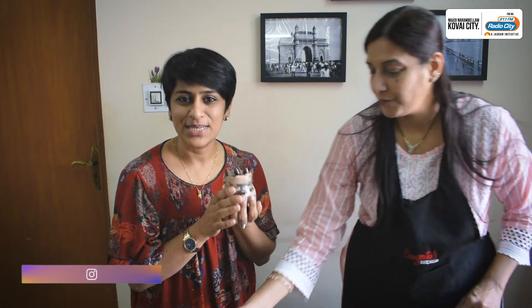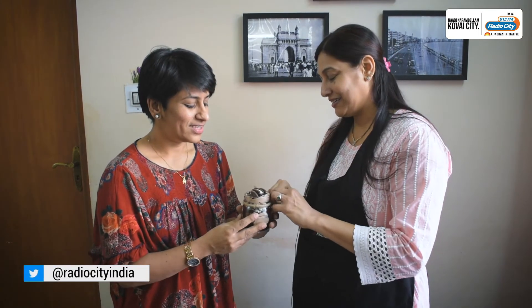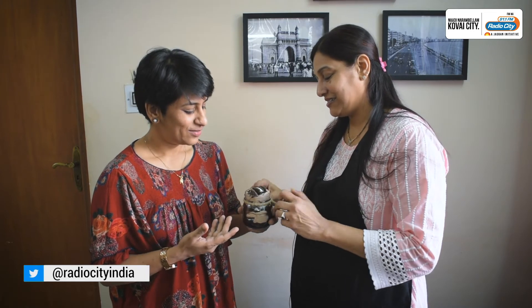How long can it stay, ma'am? Because it is only cream, there is no cake, so it stays at least 8 days. Especially made dessert in a jar — you can share it with your family. Thank you so much for joining us, ma'am. Sangeetha Jain — I'm on Facebook. With sweets, North Indian gravies, roti, chaat items — all that you can imagine. Classes not just in Coimbatore and Salem, even Chennai, Mumbai, and outside the country. So if you want to learn, follow her on Facebook.